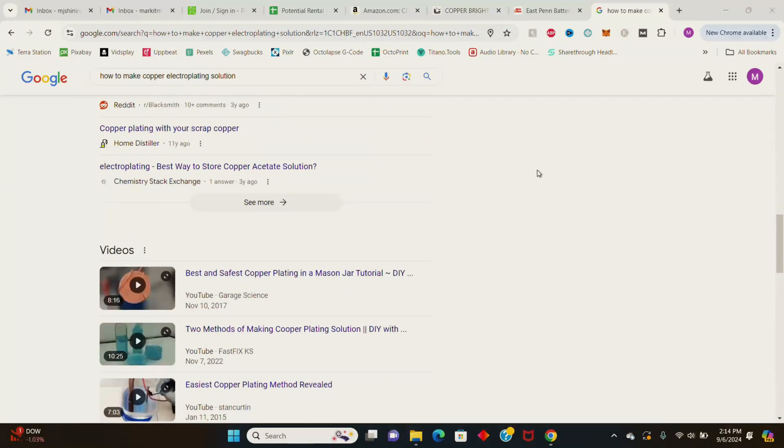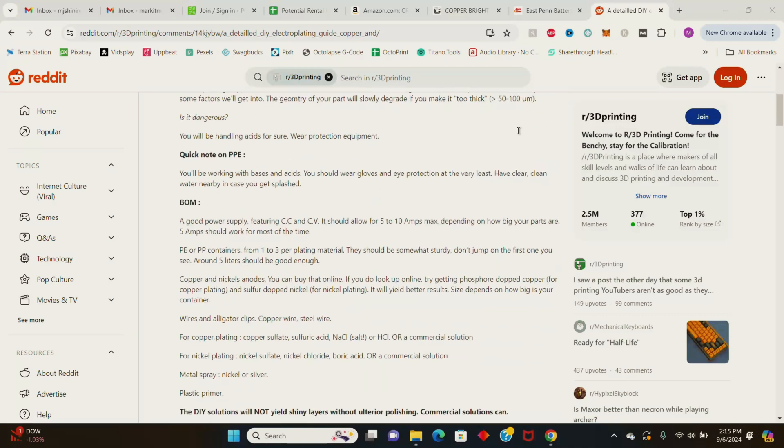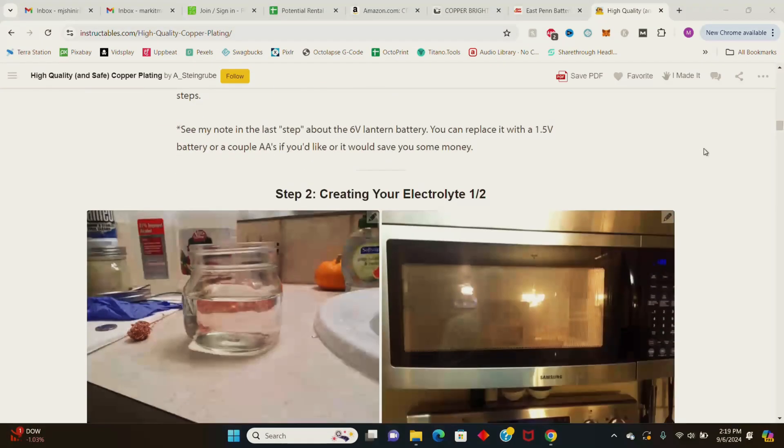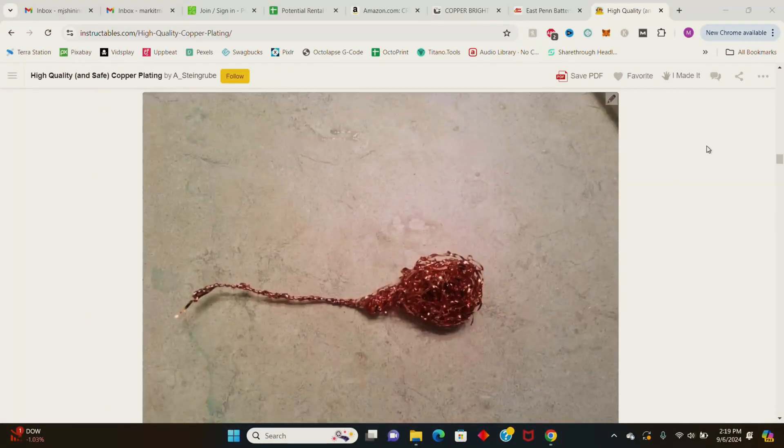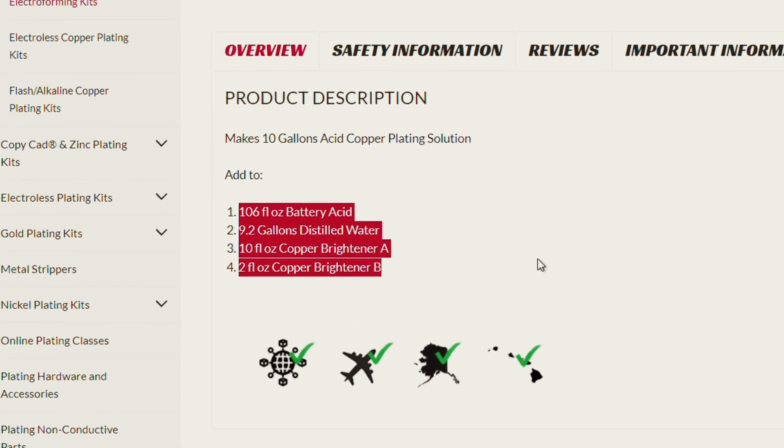I'm going to go through the exact measurements I use to make four gallons of solution, but to make things easier I'll have the measurements for one gallon of solution in the description below. I did a lot of research online on ideal measurements and ratios for making copper electrolyte and found a bunch of different answers on Quora, Reddit, YouTube, and various blogs. I actually tried a few recommendations including making copper electrolyte solution out of vinegar, hydrogen peroxide, and copper scrubbing pads, but that didn't work at all. After spending hours researching, I decided to just use the values posted on the Caswell plating website since they specialize in plating solutions. You can try whatever you want, but if you want your solution to work, just follow along with what I do.